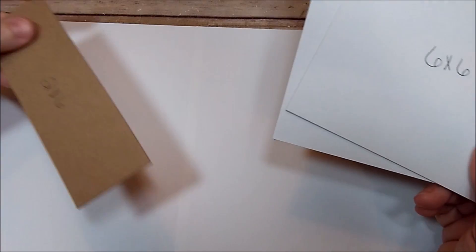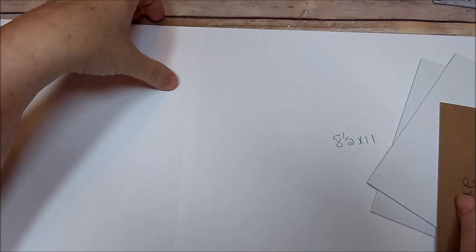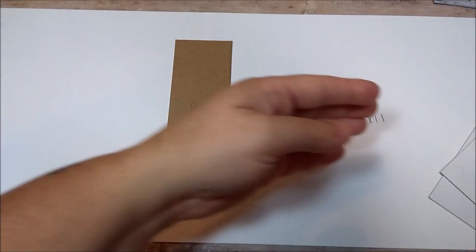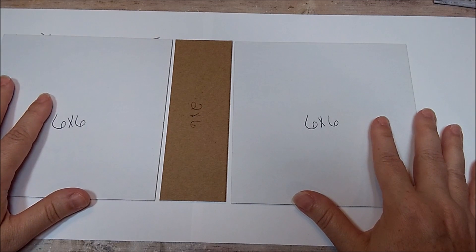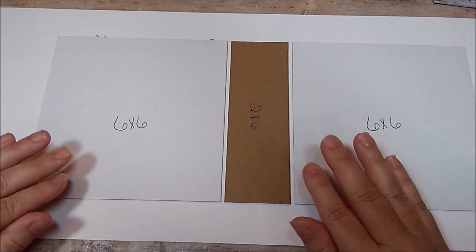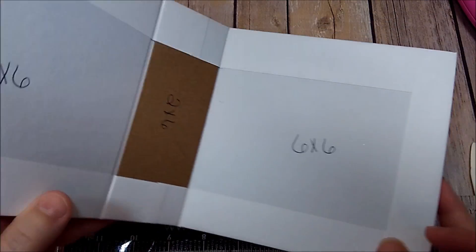Now we're going to cover our chipboard. We're going to place our 2x6 in the middle of the spine, then take the two 6x6 pieces going about an eighth of an inch on each side and glue those down. Then I'm going to wrap my album.